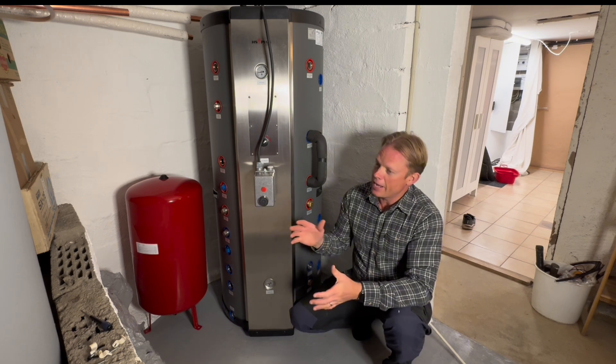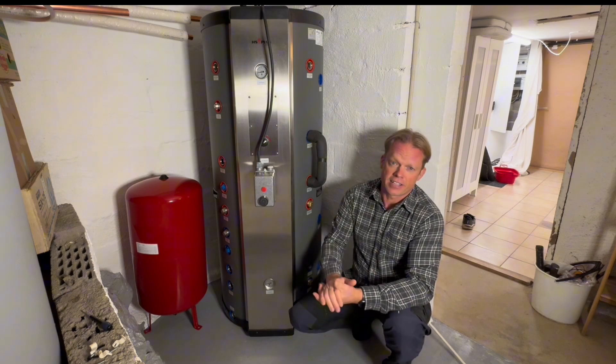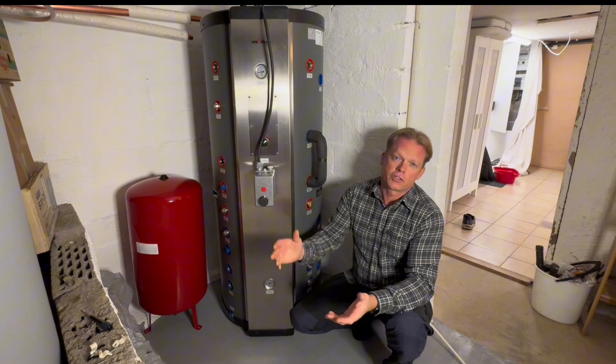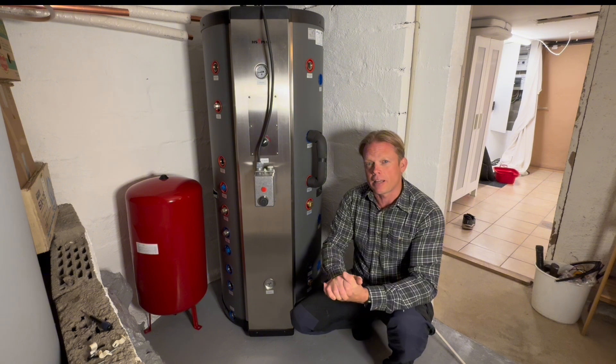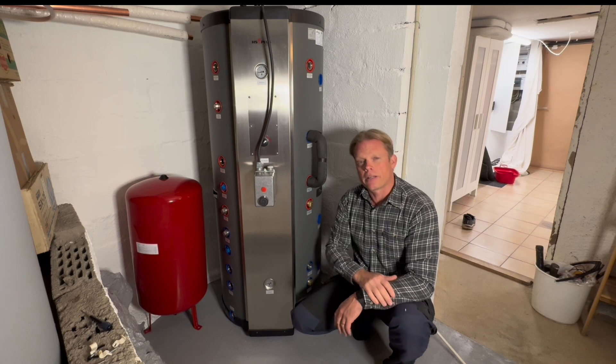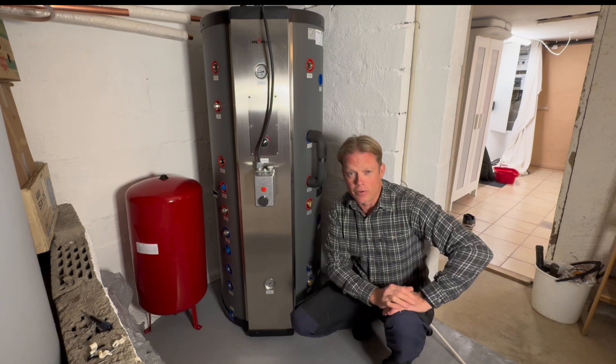Now I can do this peacefully. This is just an update video on what I have done so far, so let's take a look at all the stuff that I have bought to pull this off.